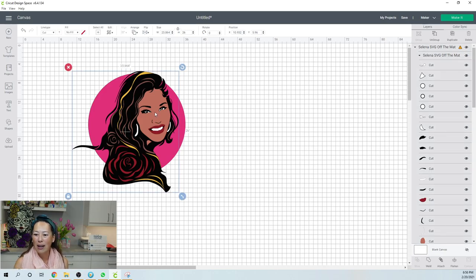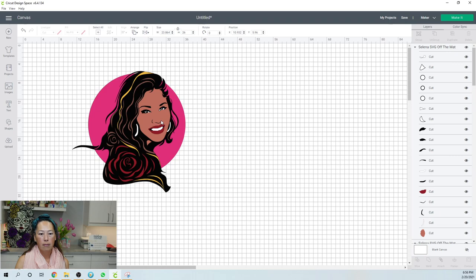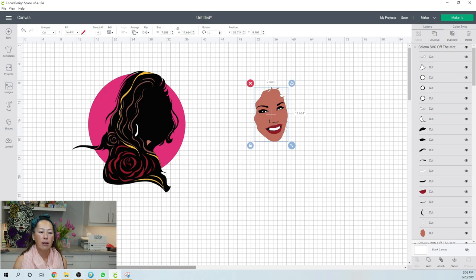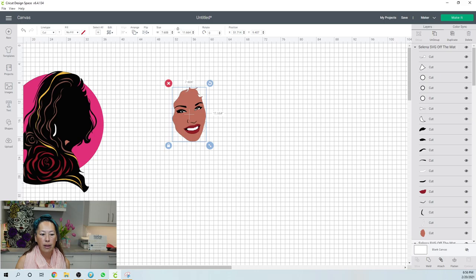We're going to ungroup this and you'll notice that all the strands are literally individual pieces. You just can't really have that. So let's keep ungrouping. Her face still isn't ungrouped, so we'll move the face over and deal with the face first. I'm going to move it over and zoom in a little so you can see better.